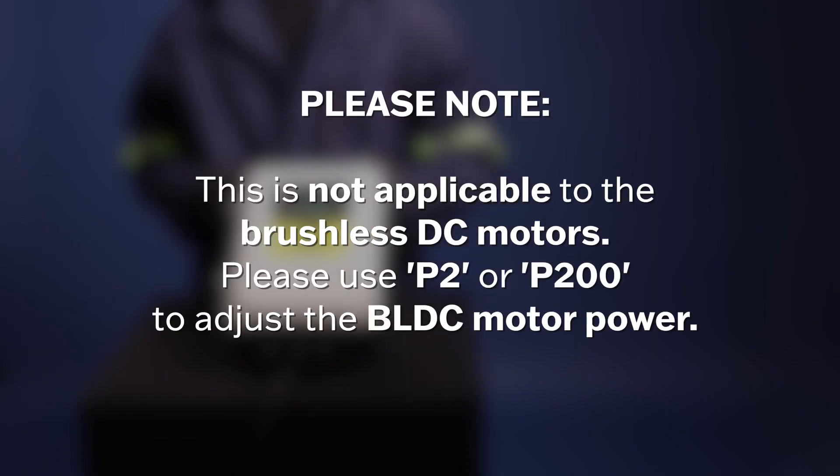Please note this is not applicable to the brushless DC motors. Please use P2 or P200 to adjust the BL DC motor power.